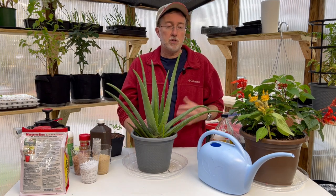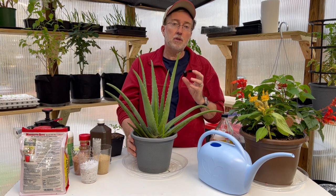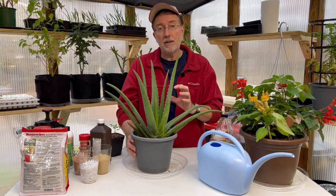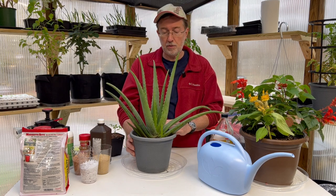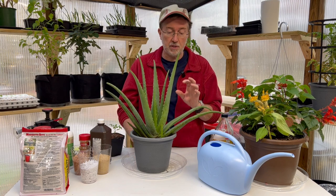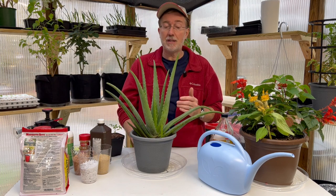A very unconventional method I heard of recently is to put ice on the top of the soil, as the larvae (nematodes) do not like colder temperatures — they want it to be above 60 degrees. Doing that once a week might cut down on the number of larvae in the soil. I've never tried it myself, but it's a tip I came across. If you want to try something all-natural, put ice cubes on the soil around the base of the plant — not touching the plant, just on the soil surface — about once a week.